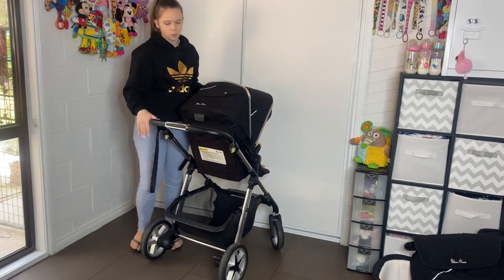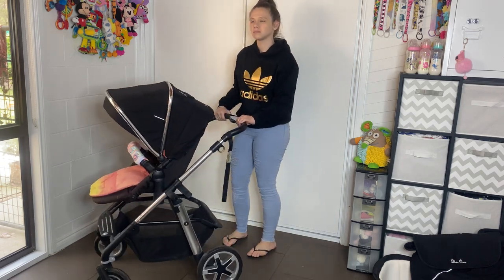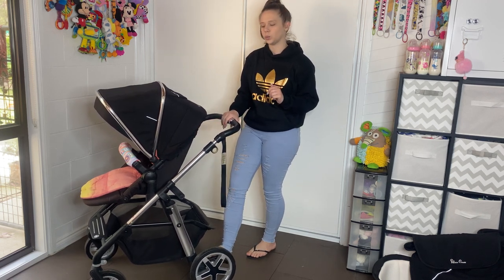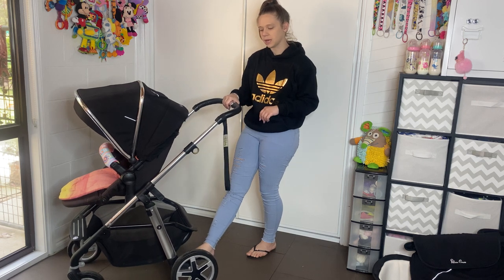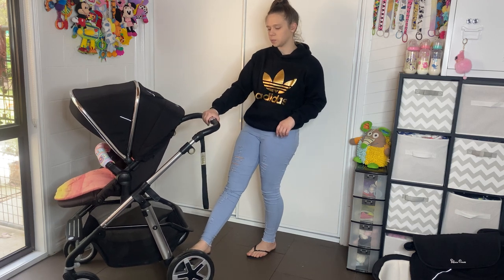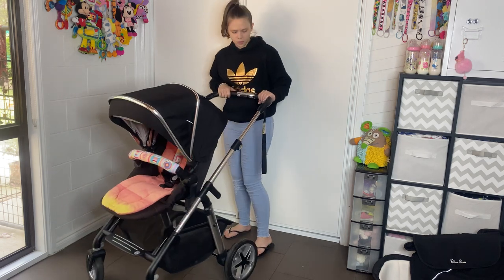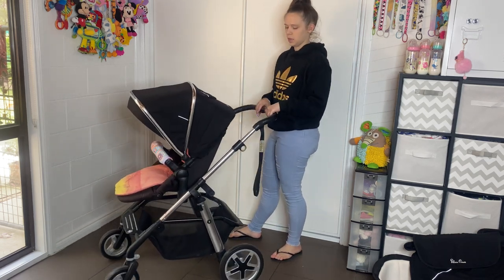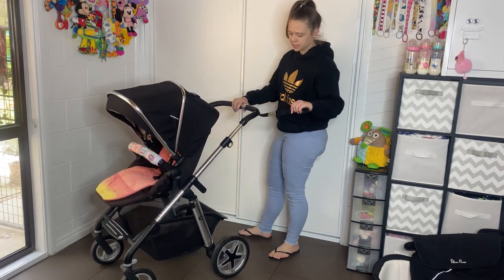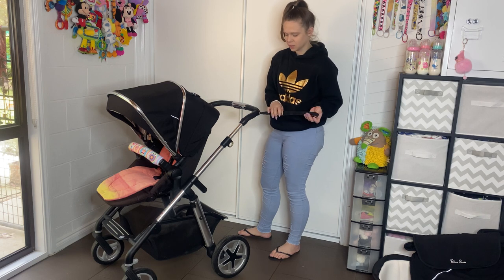Starting at the top we have the handlebar. It has a telescopic handlebar, so you squeeze in with one hand and lift up to wherever you want. You have all those positions to choose from — nice and high and really low, or in the middle if you're like me. That's really easy. I like that. It comes with a safety strap which has Silver Cross embedded in it, which is really cute — just a nice design.